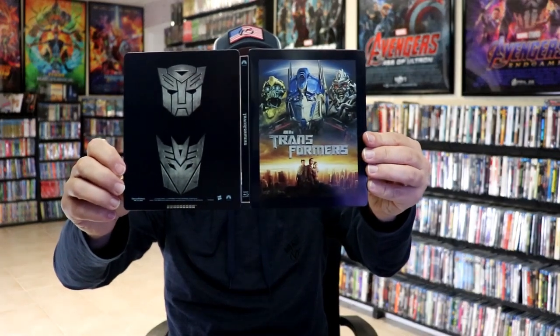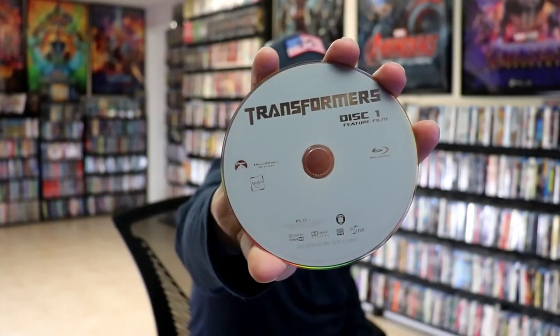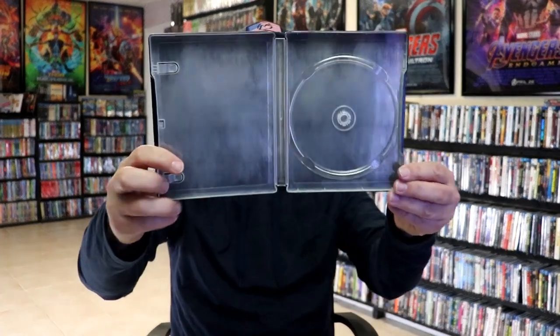We open it up. We have our front and back together. On the inside, we do just have our one Blu-ray disc right there with just the feature film. And we do not have any inside artwork.